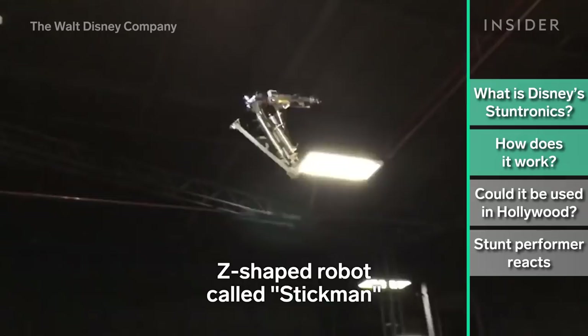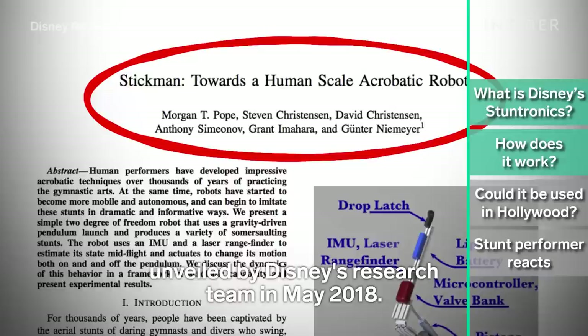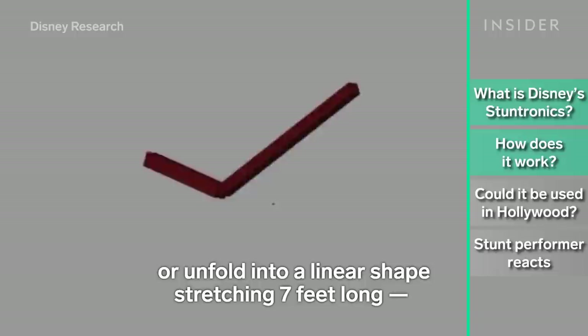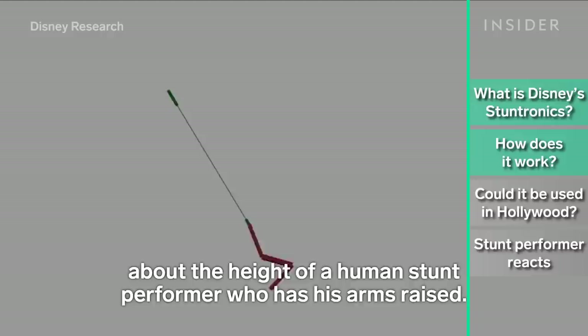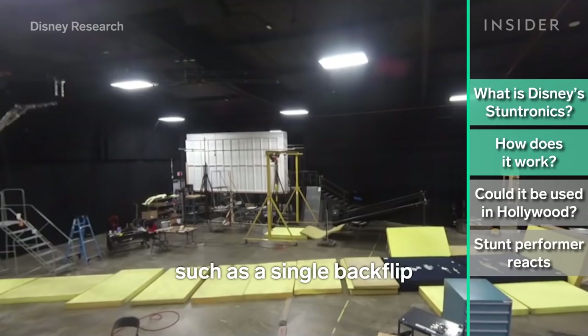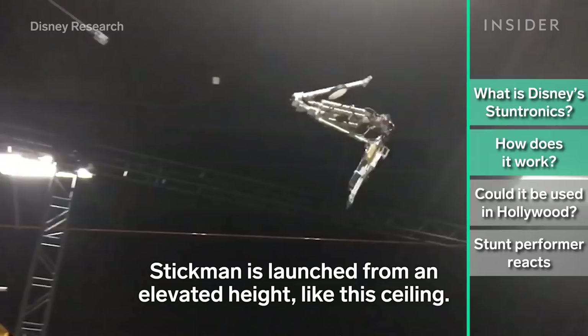The stuntronics project began with a simple Z-shaped robot called Stickmin, unveiled by Disney's research team in May 2018. Stickmin consists of three links connected by hinges. Its legs can fold into a tucked Z configuration or unfold into a linear shape stretching seven feet long — about the height of a human stunt performer with arms raised. This tucking and untucking action allows Stickmin to adjust its speed of flight and perform aerial stunts, such as a single backflip and a double backflip.